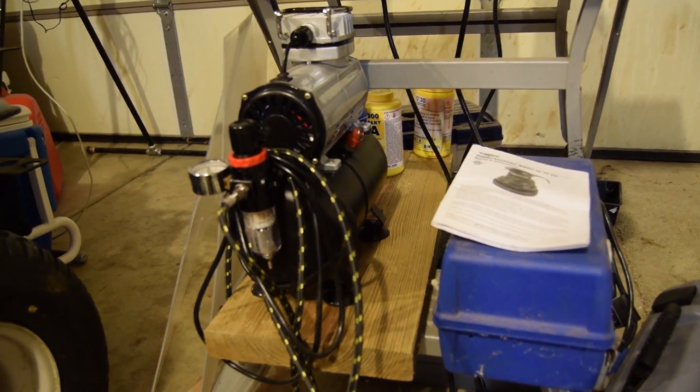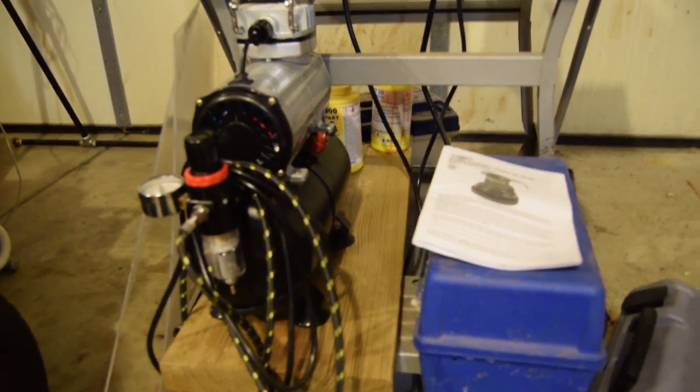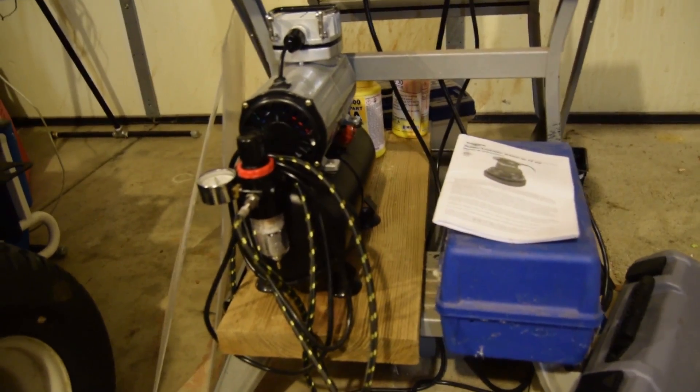First up on the list is my airbrush system. I have it down here on the lower portion of this rack. I keep everything in this box — all my paints, my airbrushes, all that. Right next to it is the tank and hose.